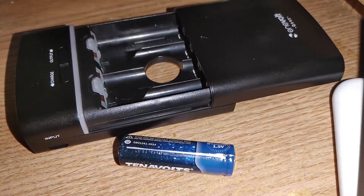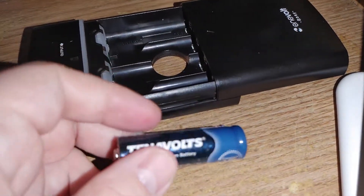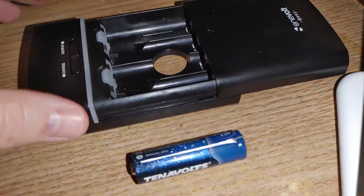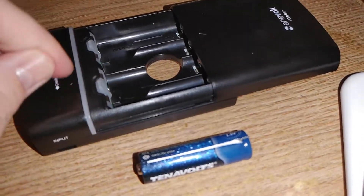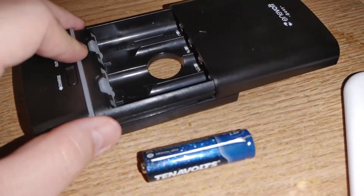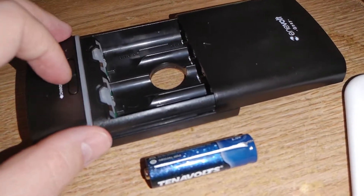Hey buddy and welcome. Here is a 10volt AA battery. I was just doing a discharge test on this innervolt USB power bank, which discharges at 1.5 amps of output. I was discharging it to recharge a Motorola Fusion.